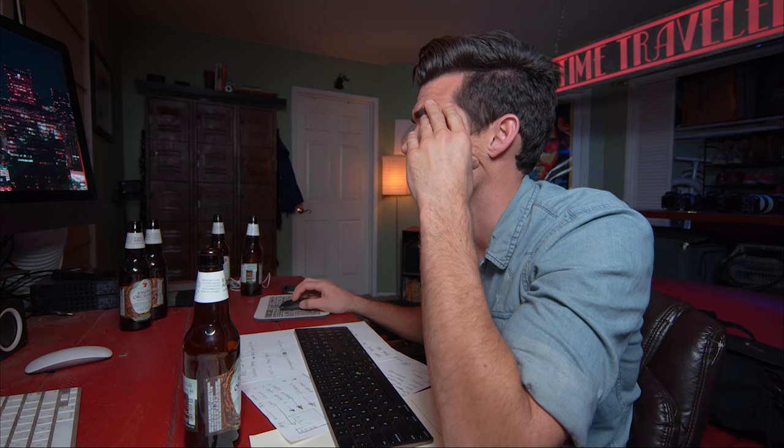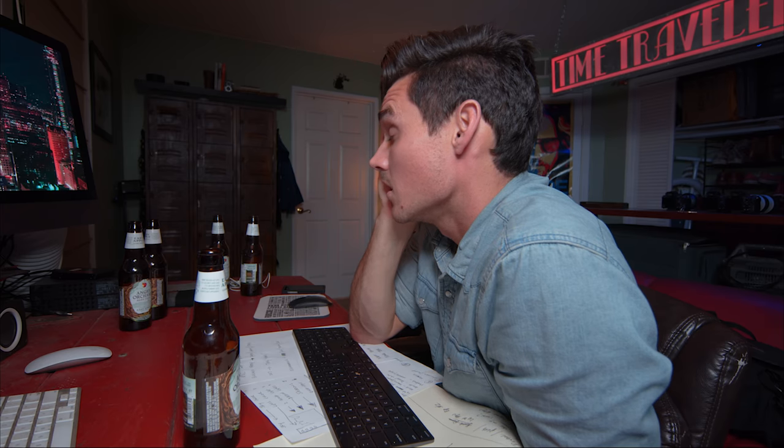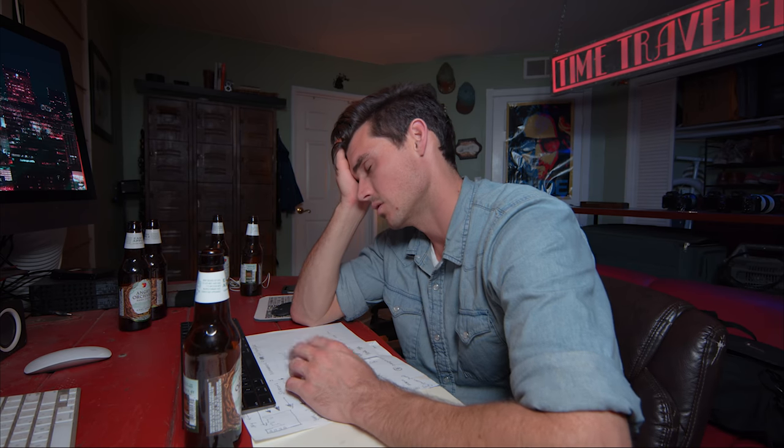If you guys didn't like my last two videos, you're probably not gonna like this. My god, it looks so good. I look so good. So excited, I'm so excited.